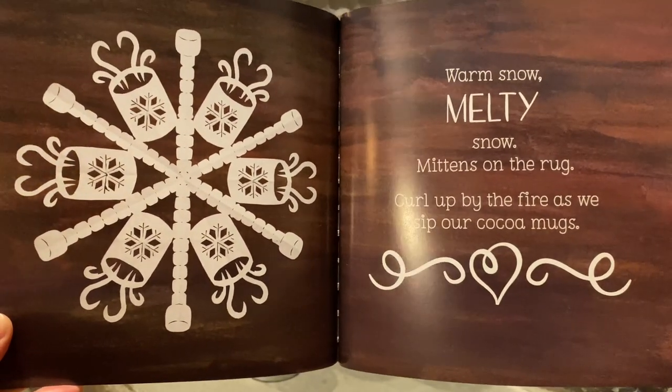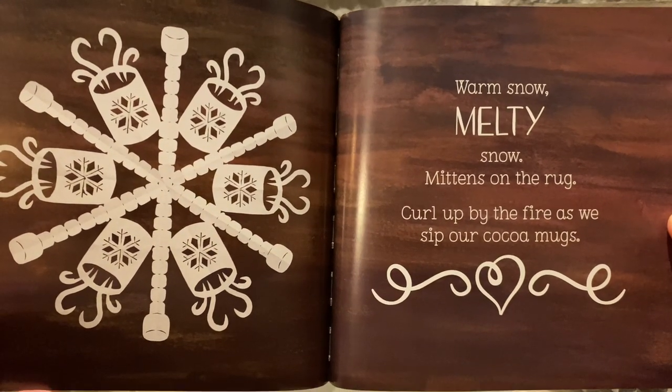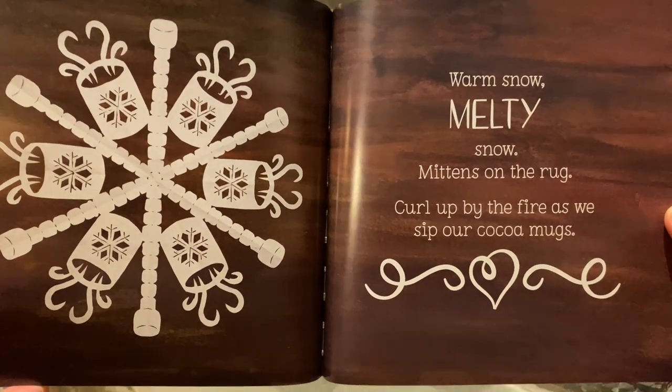Warm snow. Melty snow. Mittens on the rug. Curl up by the fire as we sip our cocoa mugs.